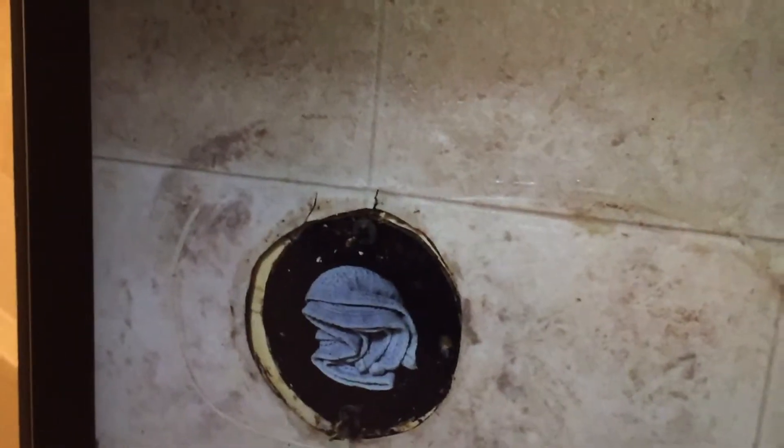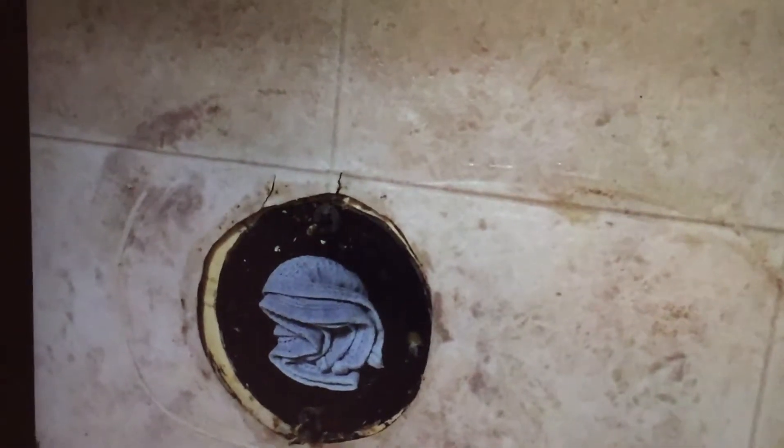So we just kept doing that every couple of days, putting some more bleach in there. And slowly it was disappearing, but when we got to a certain stage it seemed to be resistant to much more progress.